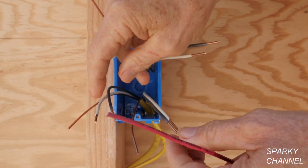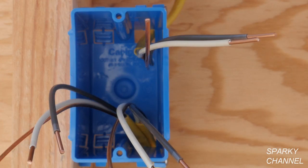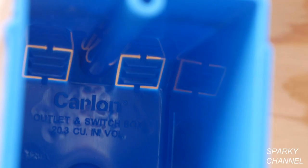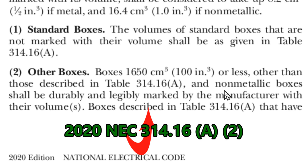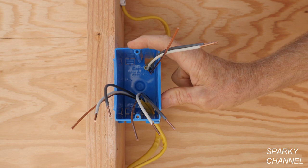So that means one, two, three, four, five, six conductors. The black and the white wires are conductors, and then we have three ground wires. So the first thing we need to know is what is the cubic inches of this box? It states in the code that all plastic boxes have to be stamped inside. This one says 'Carlin outlet and switch box 20.3 cubic inch volume,' per article 314.16A2. Non-metallic boxes shall be durably and legibly marked by the manufacturer with their volumes. So we can't go over 20.3 cubic inches.